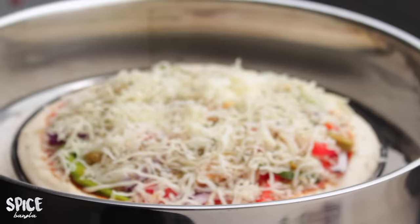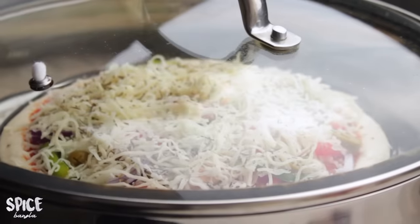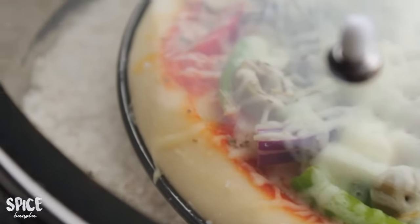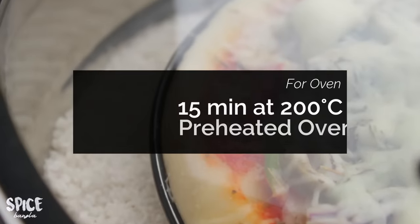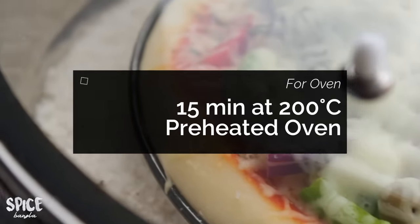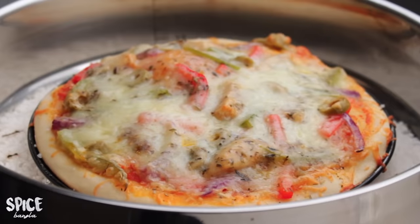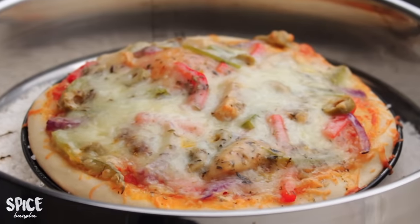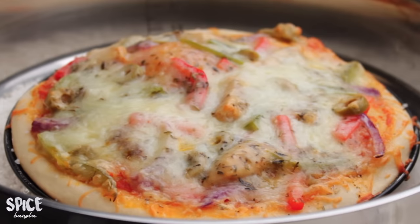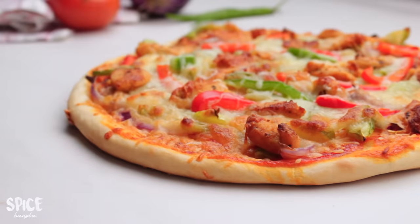This pizza tray will be placed in the oven. I will bake it in a pre-heated oven at 200 degrees Celsius for 15 minutes. After about 20 minutes, the pizza is done and looking very good. I will show you the result in a few minutes.